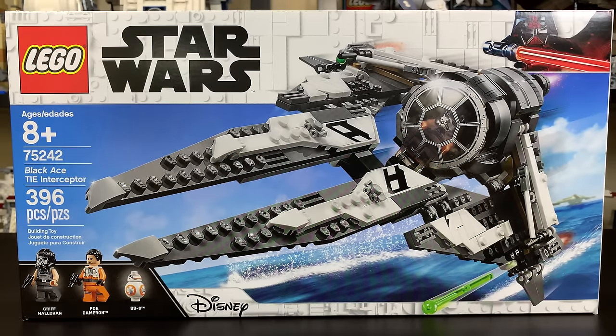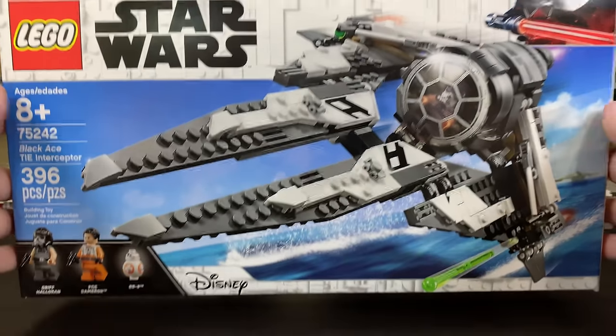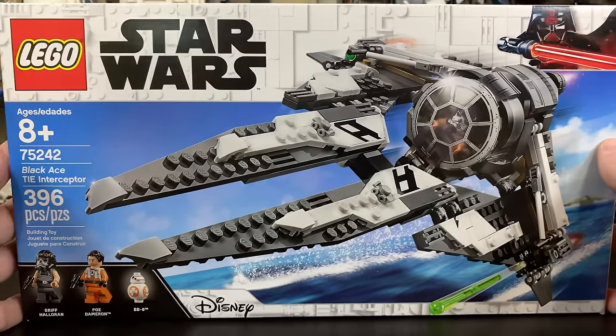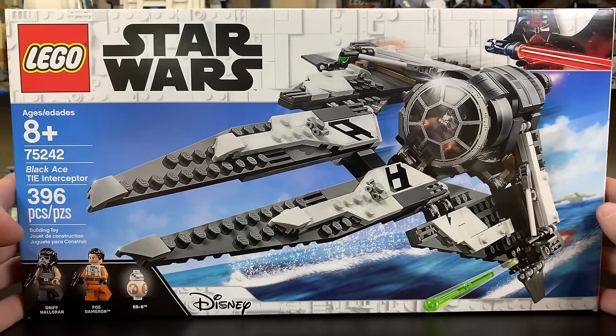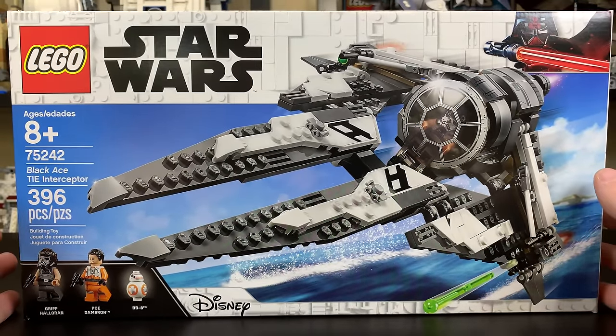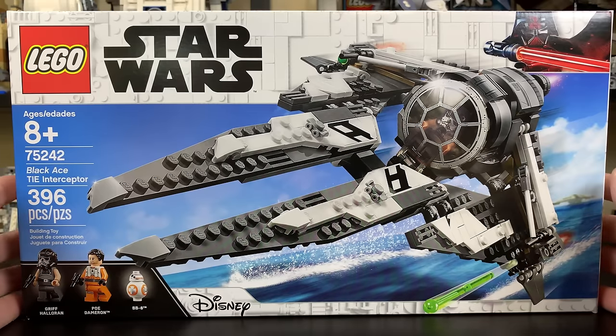That being said, this set includes 396 pieces, three minifigures being Griff Halloran, Poe Dameron, and BB-8, and all that is going to cost you $50 in the US. Yikes, $50. That is very expensive for what doesn't feel like $50 — you just look at the box art and you're like, 50 bucks, heck no, and you don't want to buy it.